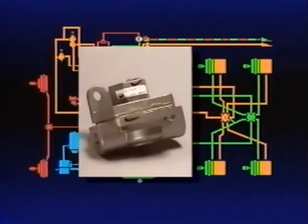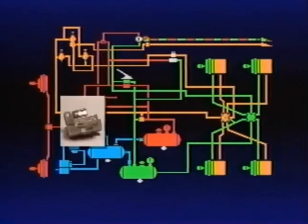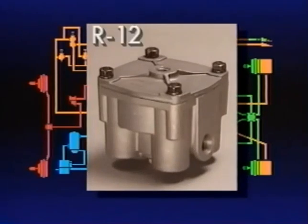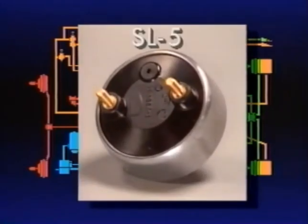To ensure timely release of the front or steering axle brakes, a quick release valve was added between the brake chamber and brake valve. The R-12 relay valve speeds up the application and release of the rear brakes, ensuring that the front and rear brakes apply simultaneously. Brake application air that flows to the brake actuators or relay valve also enters the SL-5 stoplight switch, where an electrical circuit is completed, lighting the stoplights.